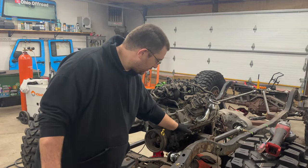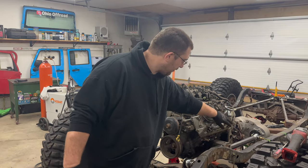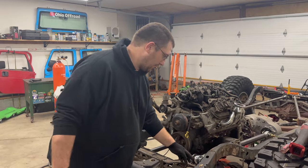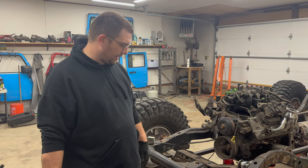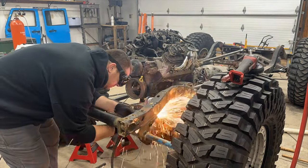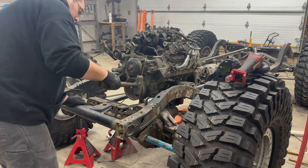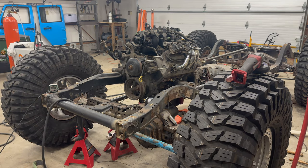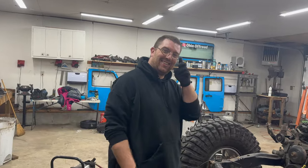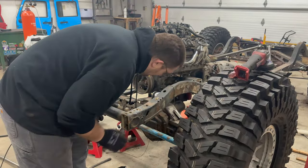All right, so I just cut the engine mount so now the control arm can slide up in there. I flipped the header around so we don't have any interference. Now I'm just going to go ahead and cut this box off too since I got the plasma running and everything.